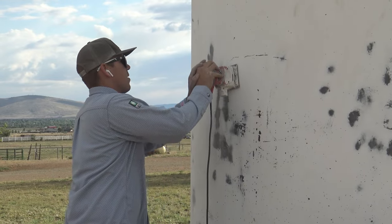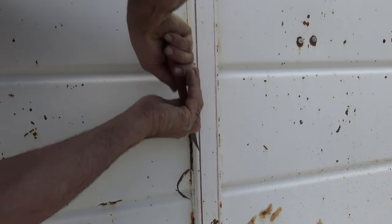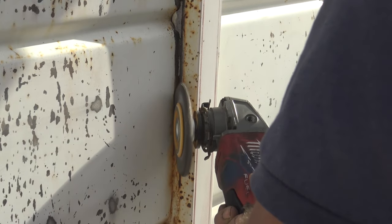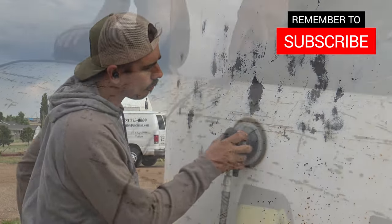We all had to wear ear protection — it was crazy loud once we got all the sanders going. The caulking in the joints was a challenge; we had to use a five-in-one tool and then a grinder to get the caulking out of there. But it turned out pretty good — all the prep work really paid off.